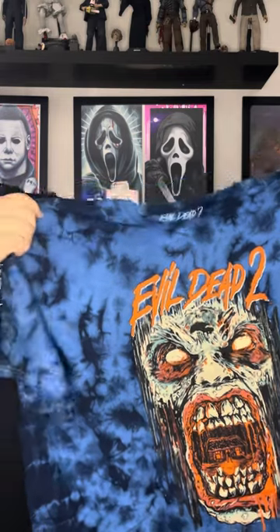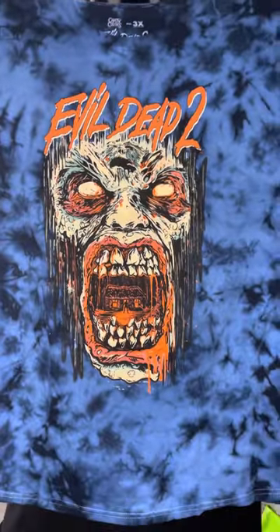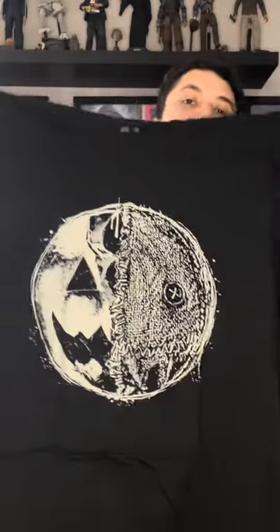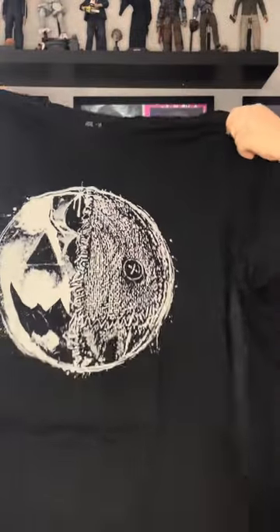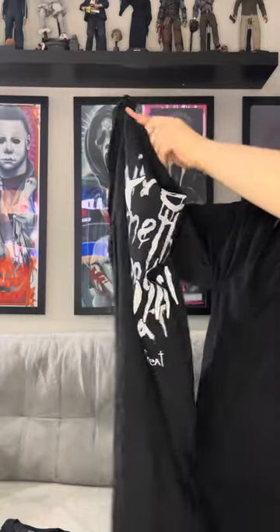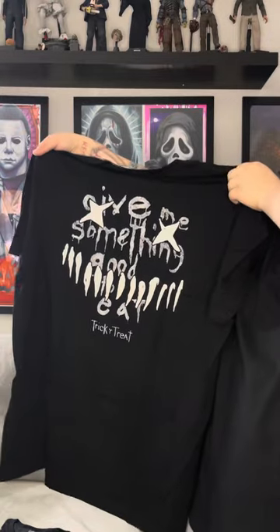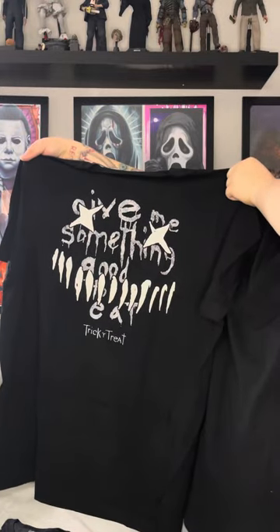This one I'm really excited for — it was a 72-hour flash sale, so it was very limited time. I don't know if they'll restock it at any point, but this is a Trick or Treat shirt and it glows in the dark, which is a really nice touch. Here's a good look at the front, and there's a look at the back.